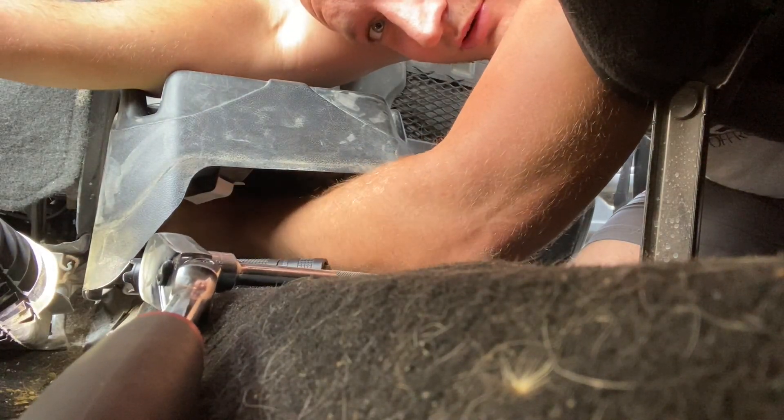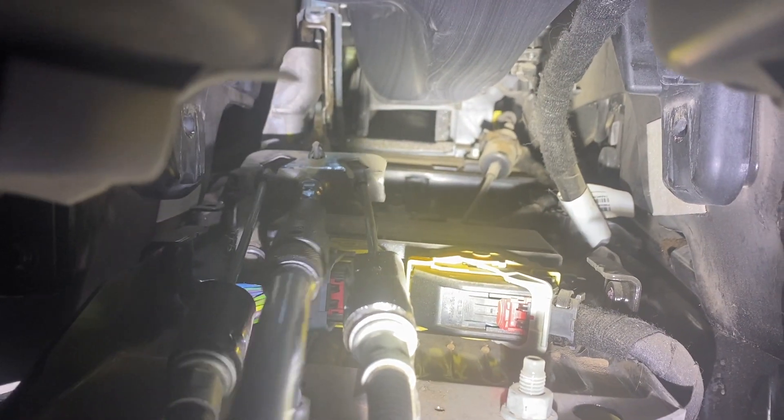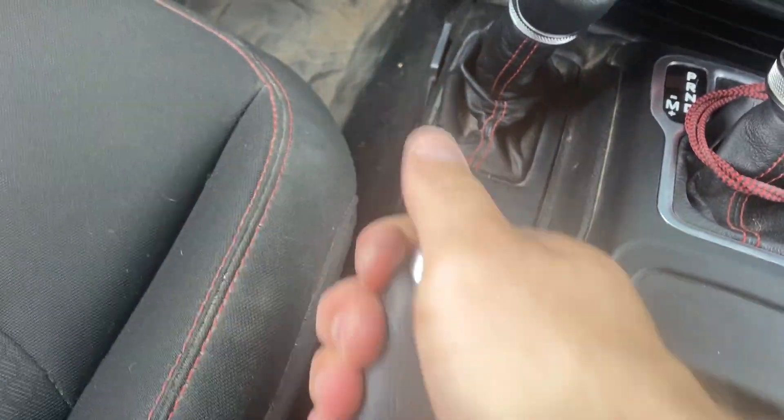It is a bit of a tight fit, but if you go under this way, quite literally all you're doing is getting a socket on that nut and tightening or loosening to adjust to your liking. It's a 10mm — just sneak it on in there and twist it till you get to where it needs to be. Just know that if you go too tight, your parking brake will always be engaged.